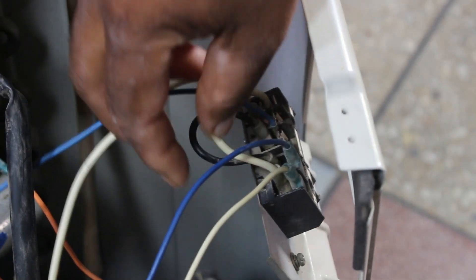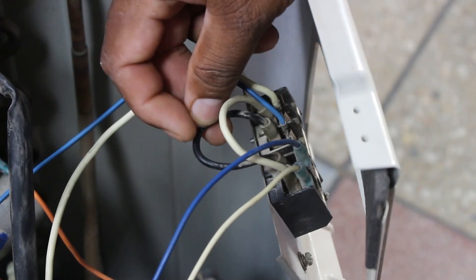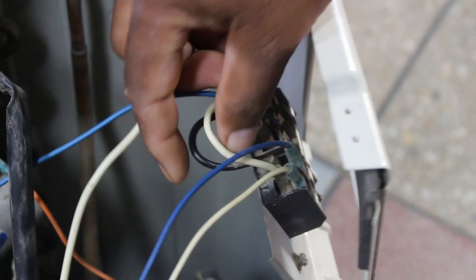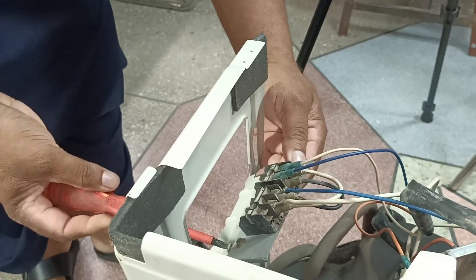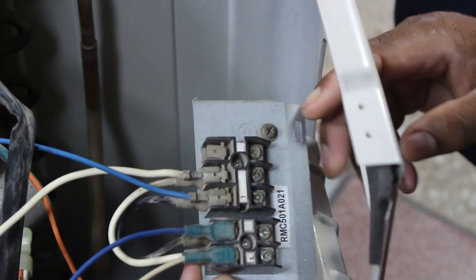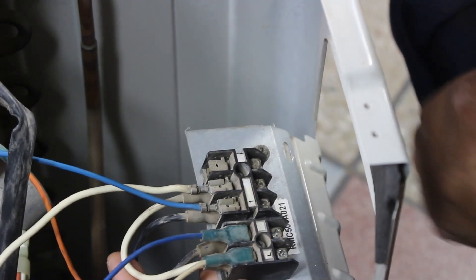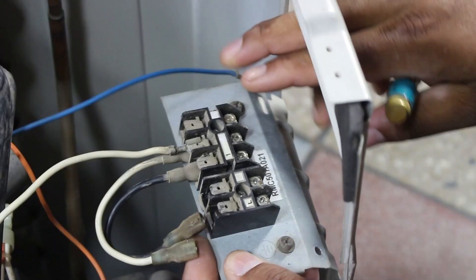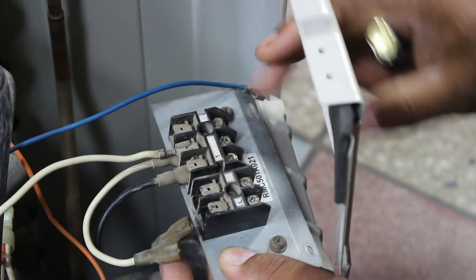Since this is a Japanese system, they normally use the white wire for neutral and the black wire for line. But here all these connections have been done incorrectly — a white wire is coming to the L terminal, which means someone has made the wrong connections. So we will also fix these connections. On the L terminal there was a white wire connected, while white should be on terminal 2, which confirms that someone has changed it.